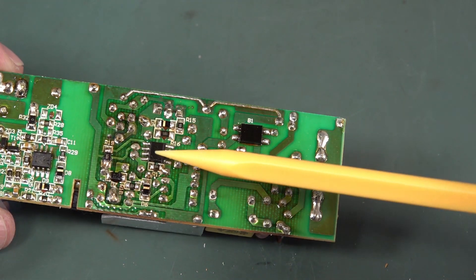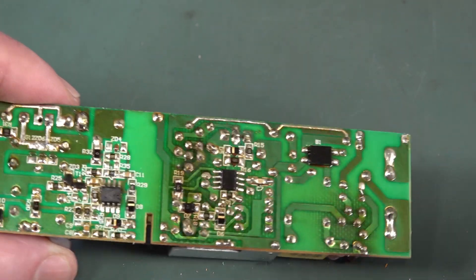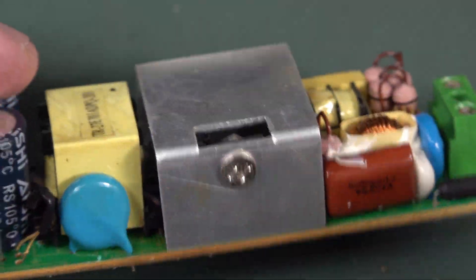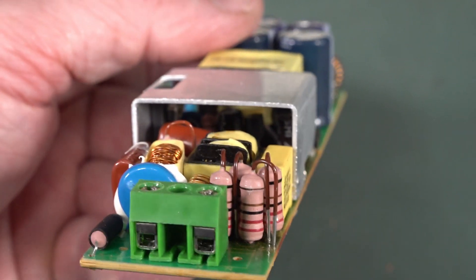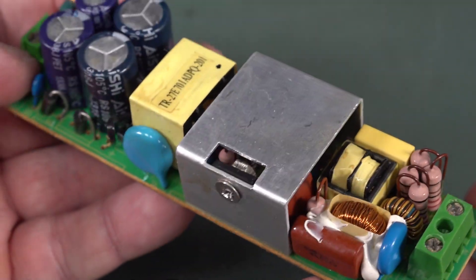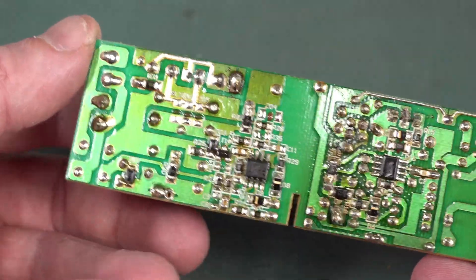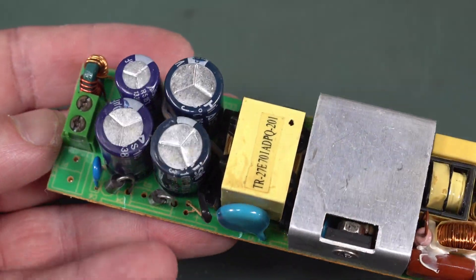There's an output regulator here as well — I scraped it but couldn't get the number. So this one has proper output regulation. There's almost no input capacitance visible, except possibly under the heatsink. Is that a fuse or a fusible resistor on the input? We've got a bridge rectifier, chokes, and X-class caps. There's the controller IC — I can't see a number on it at all. They've got a decent-sized heatsink. The regulation is totally different to the other design — it's all done on the secondary.